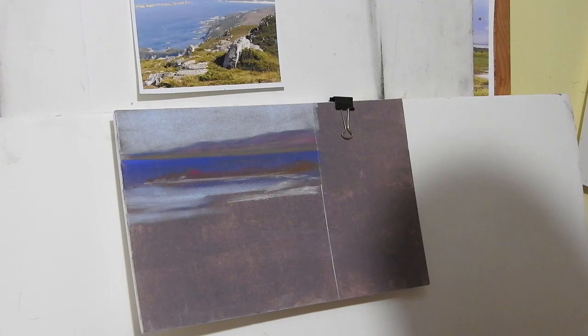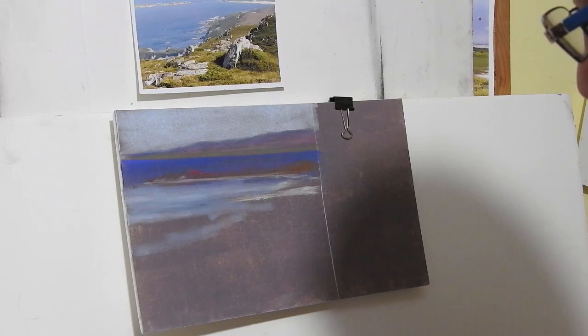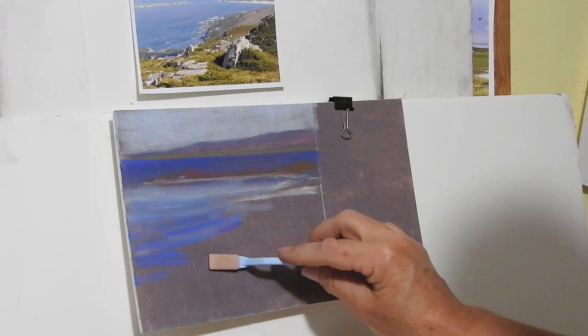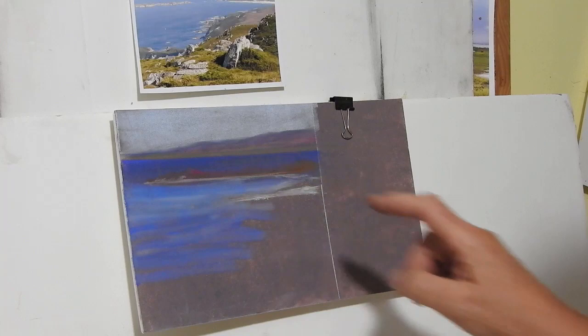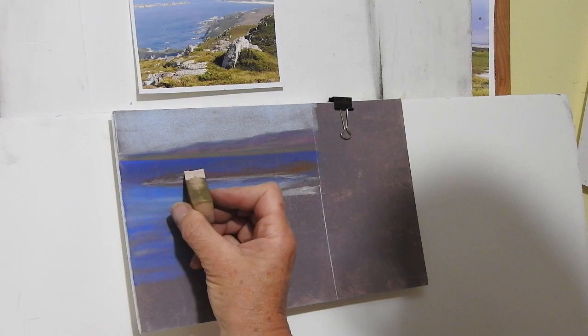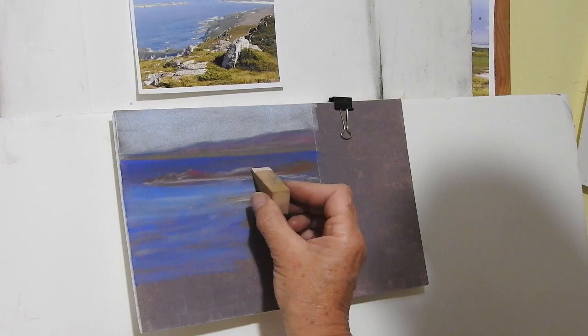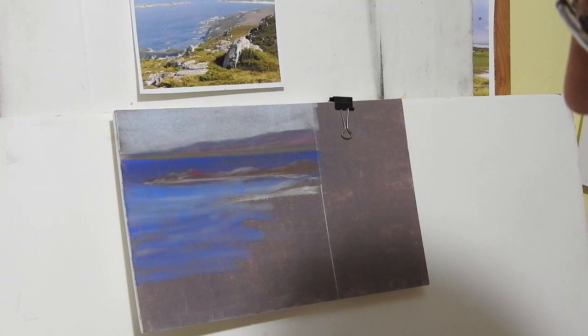I'm layering in some lighter blues for the sea there, and going to take a greeny sort of blue as well — putting in all sorts of blues and blending them in with this sponge. It works very well as a blender. A little bit more of the darker colors back there, and I'd like to put some little highlights using that pink sponge, laying in a few little highlights across the top.